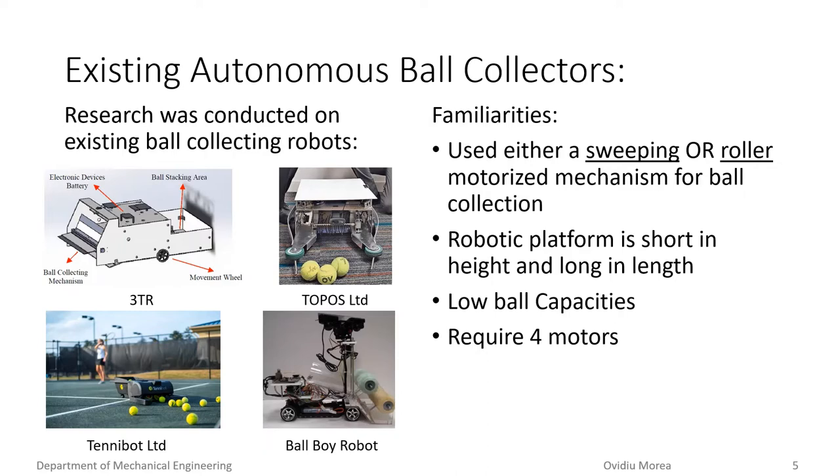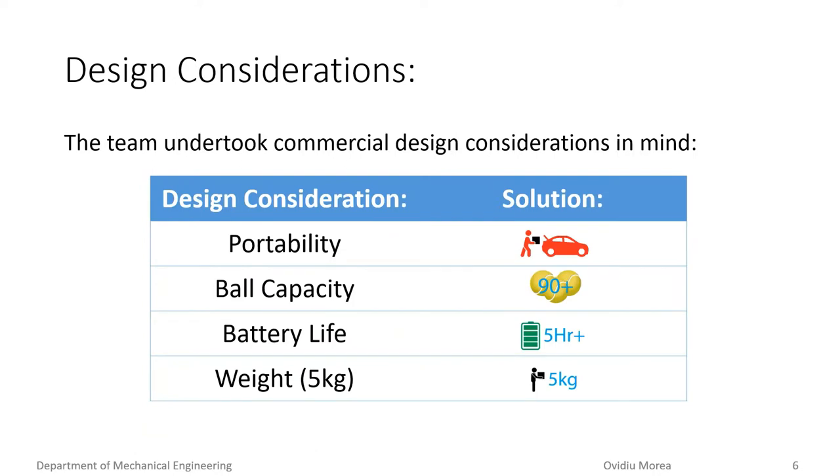These devices also required four motors, two for the drive wheels and two for the collection mechanism. The team understood the commercial potential of an autonomous tennis ball collector and only took commercial design considerations in mind. These included the robot needing to be able to fit in the trunk of a car, have a 90-ball capacity, have a battery life able to withstand a day of tennis, and the robot weighing 5 kg or less.